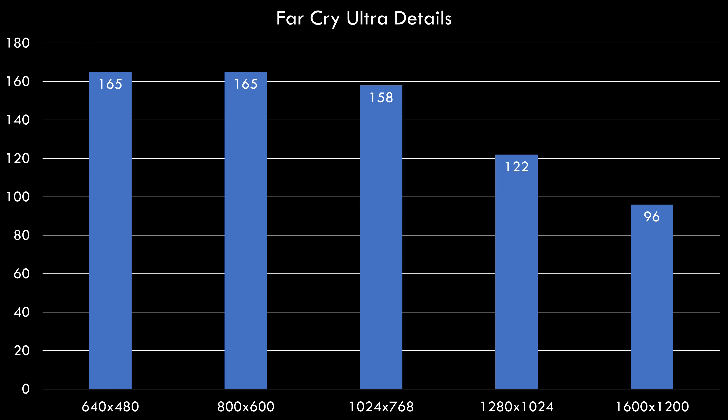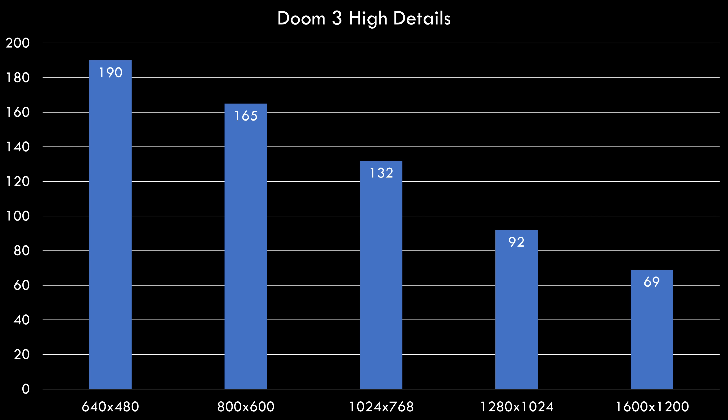Let's check for any bottlenecks. In Far Cry, cranking up the resolution, we can see the processor is fast enough to ensure the video card is 100% utilized, with performance dropping slowly as we increase resolution. In Doom 3, we can see the same picture — Doom 3 was a game where Radeon cards were not as competitive compared to Nvidia. At 1600×1200 we're getting 69 fps, just enough for a smooth experience, whereas in Far Cry we saw much better performance where Radeon cards could outperform Nvidia.